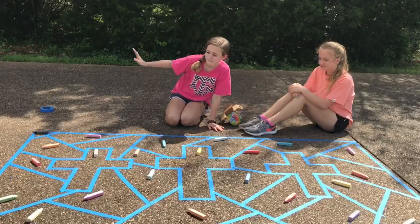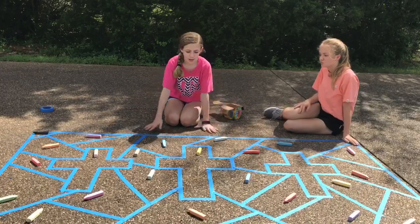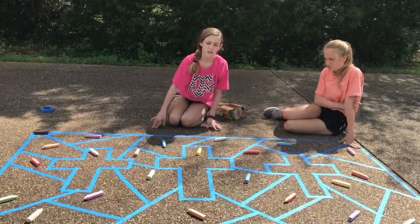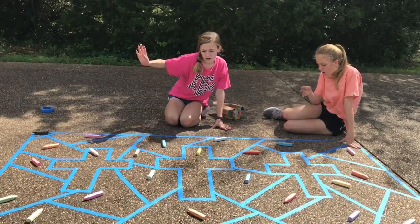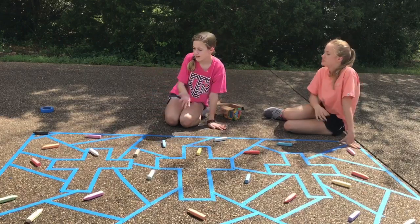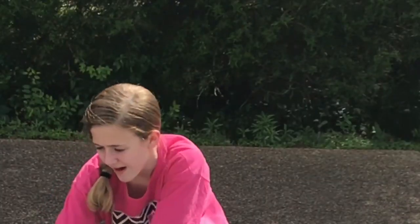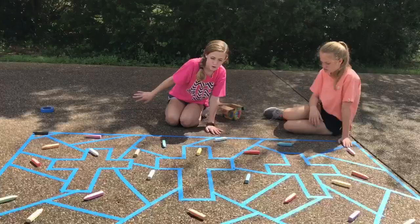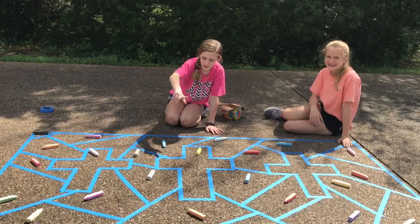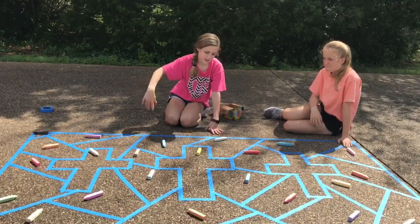So we have laid out all of our chalk colors and put them in different squares. We did not put pink and blue next to each other because those go together, so they're all just mixed up in a random order. Now we're going to start with a random one and just start coloring through the whole cross design until it's done.